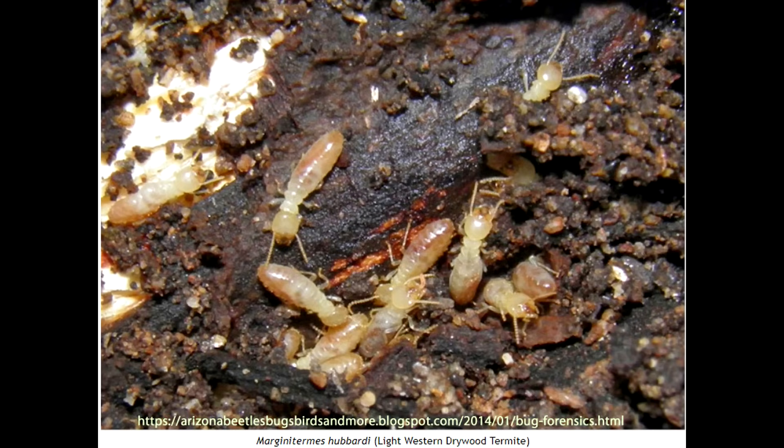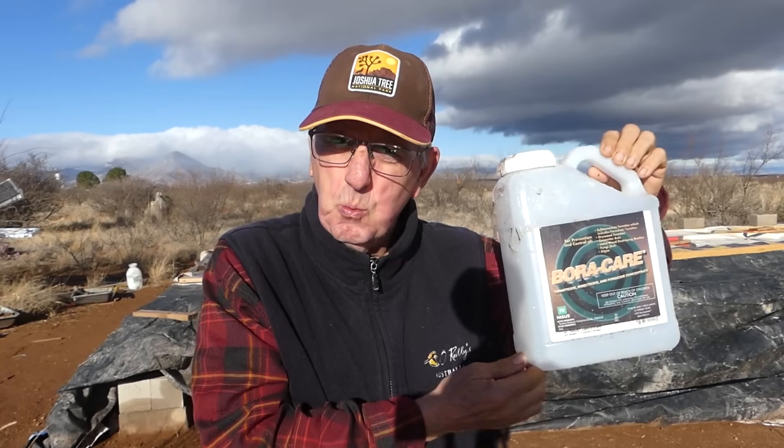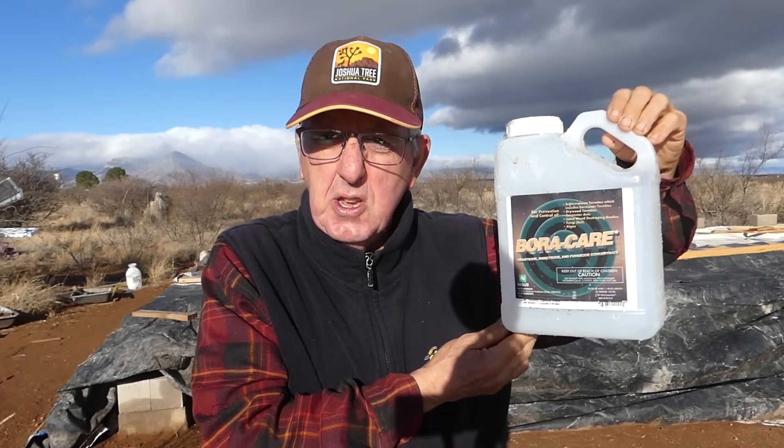The first are called subterranean termites and the next are called drywood termites. So I chose this stuff called Boracare. I got it on Amazon and I had to get two gallons of it. It comes in one gallon jugs like this and it's not cheap — it was about $90 for each jug. So you can imagine I wanted to be super careful and put this on correctly.